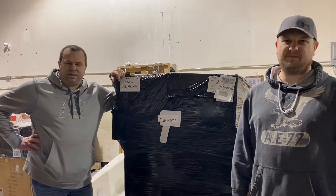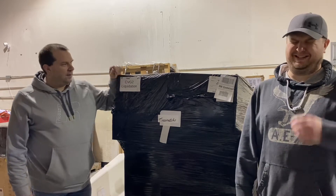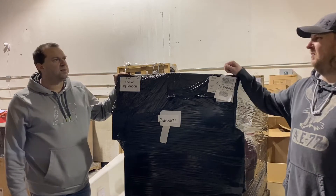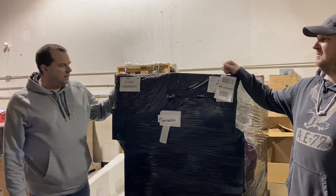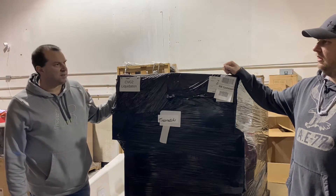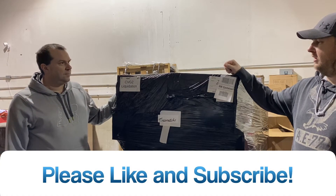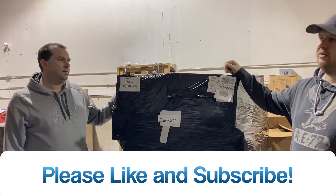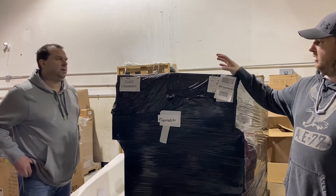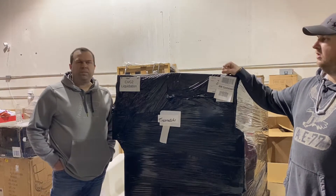Hey, what's up everybody, we got another video today brought to you by Amazon liquidation. This one is the black wrap stuff that we bought six months ago to a year ago — it's supposed to be small appliances, but we have no idea what's in here. Amazon's probably throwing on whatever they can because they're getting ridiculous amounts of Christmas returns. We did pay up on these — we're into them for about $550 a pop, so there has to be some good stuff.